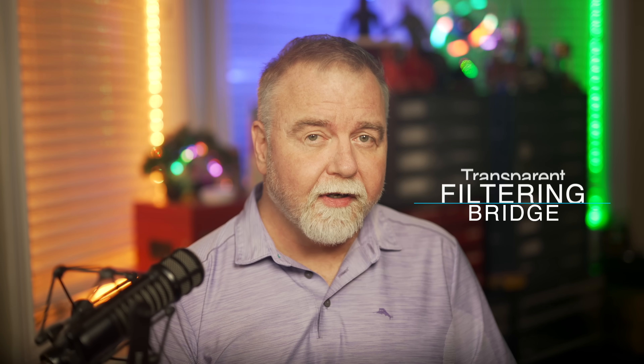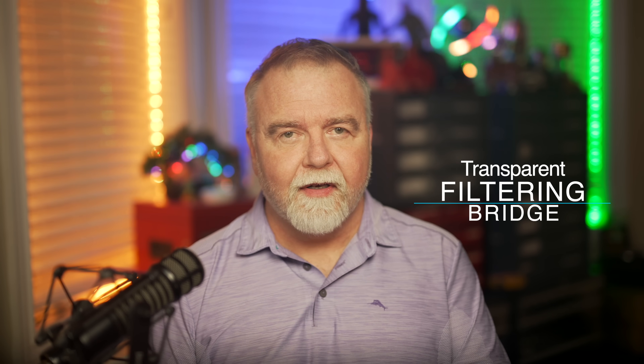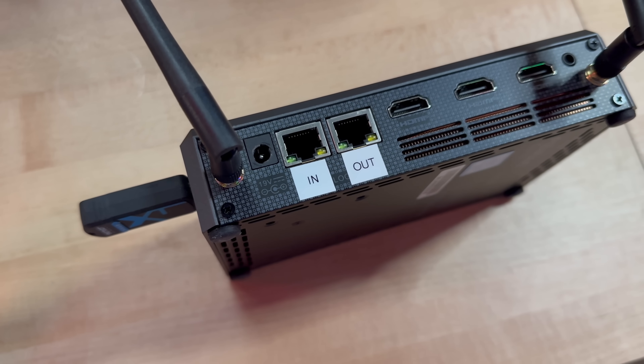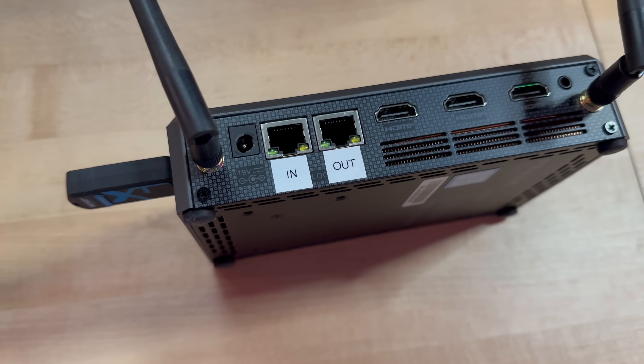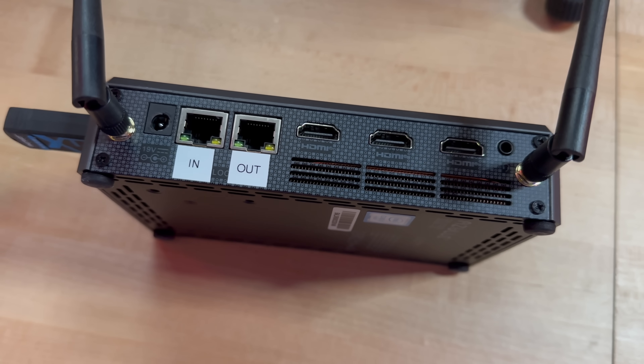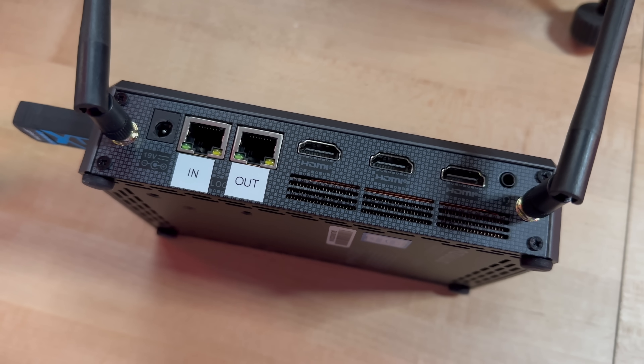That's why I'm going to show you the transparent filtering bridge — it sounds scary but it's actually super simple. As the name implies, it's transparent to the network. You have one port labeled in and one port labeled out. You connect your cable modem or DSL modem into the in port, and the rest of your network goes into the out port. From there, OPNSense will do nothing more than inspect and mitigate attacks by filtering traffic as it comes right out of the modem.